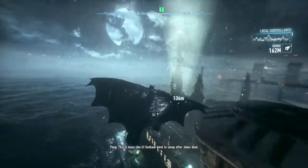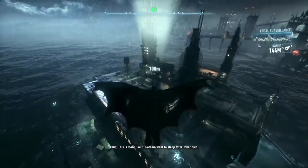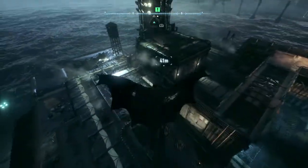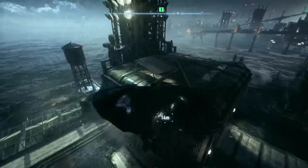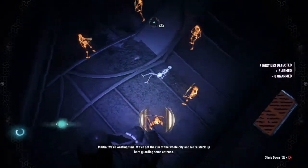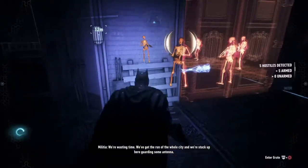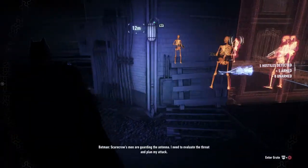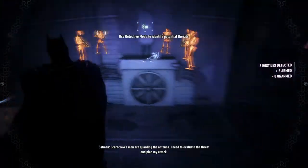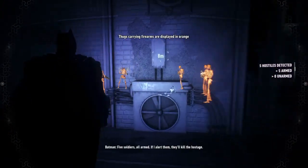This is more like it. Gotham went to sleep after Joker died. We're wasting time. We've got the run of the whole city and we're stuck up here guarding some antenna? You heard Scarecrow's men are guarding the antenna. I need to evaluate the threat and plan my attack. If that happens, this whole operation falls...